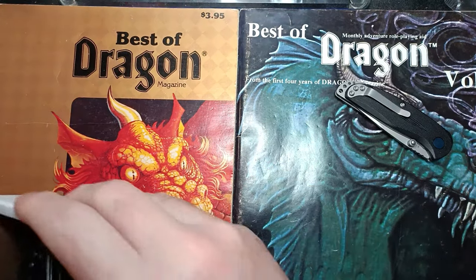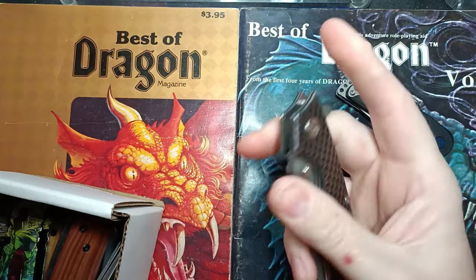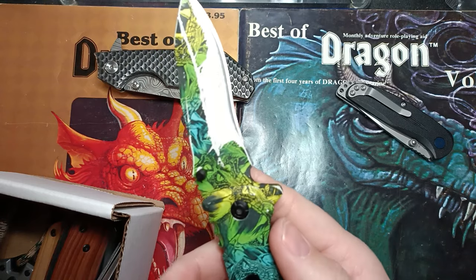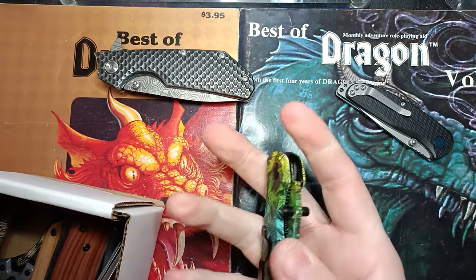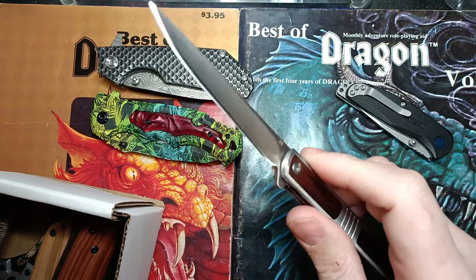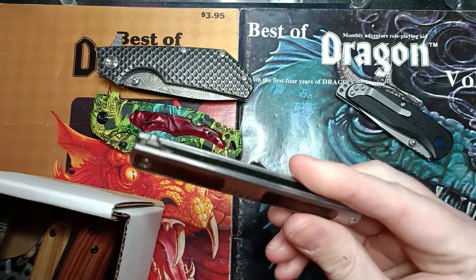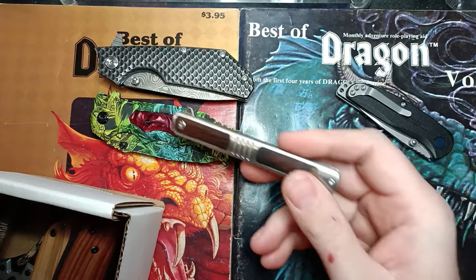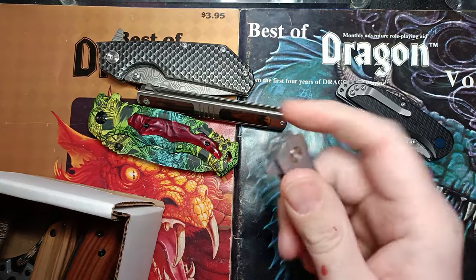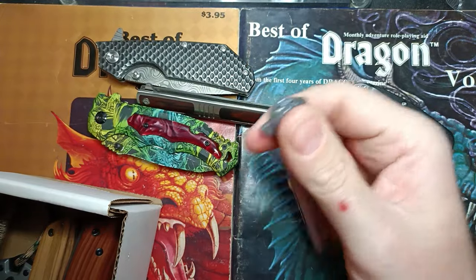Now we've got the Temu knives. The Strider clone was okay up until Cardboard Slayer when bad ergonomics showed up. Then we've got the winner with the best factory edge and the painted blade — I'm trying to find another painted blade for the live stream so you can watch me wear the paint off. This other piece of garbage took about two and a half hours before it wore out on Cardboard Slayer, and that was after I sharpened and stropped it — on the factory edge this is one of the worst knives I've ever handled.